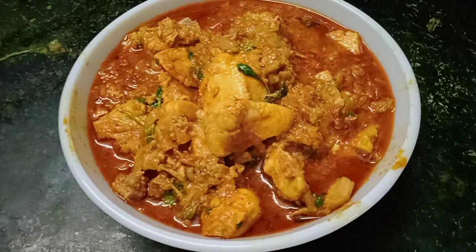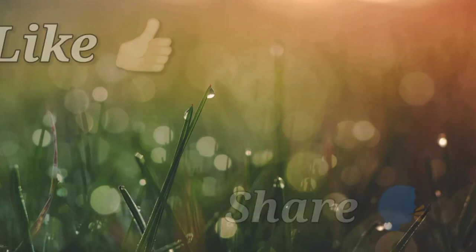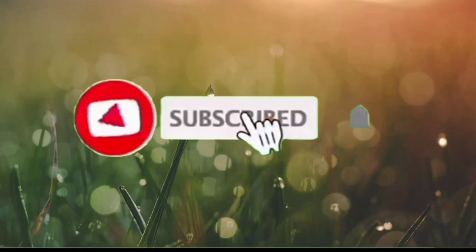Please like this video, share and subscribe, and press the bell icon.